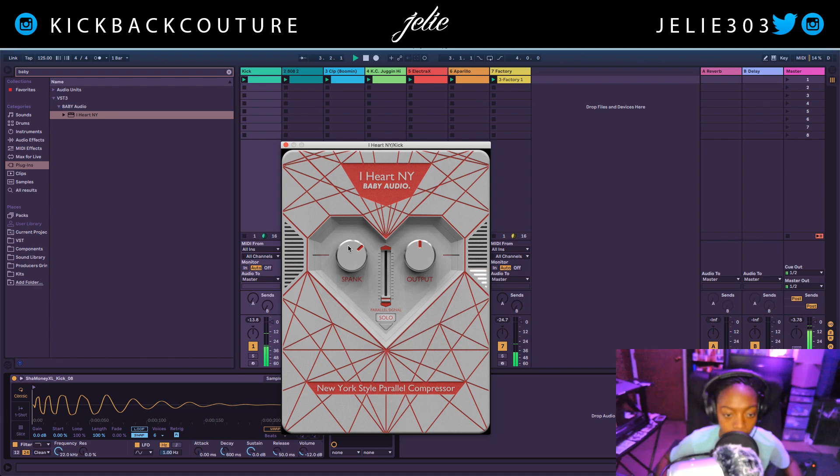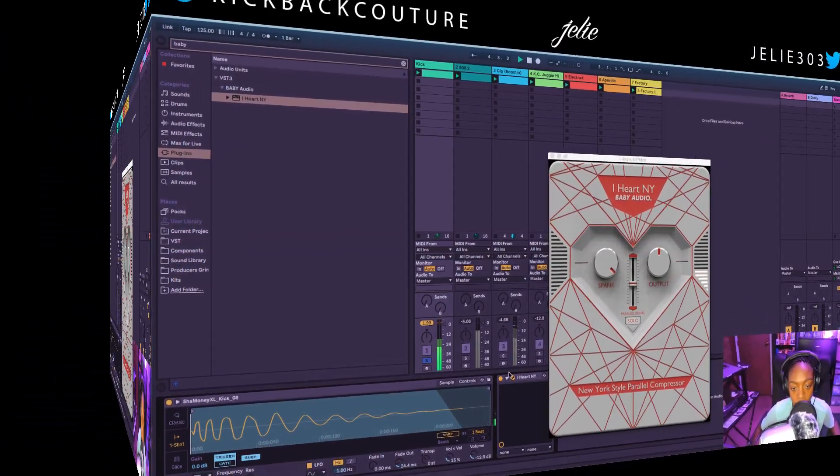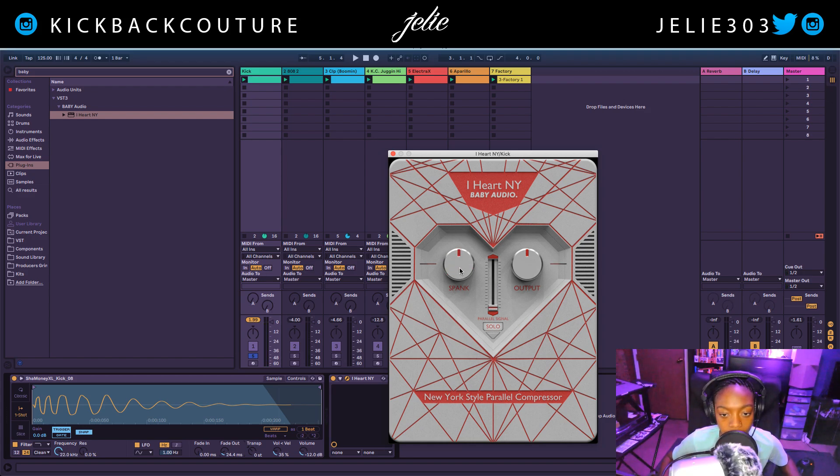I'm going to turn this bank up, and in order to hear what's going on I need to raise the level of the parallel signal. Let's go drastic. In addition to this spank parallel signal fader, we also have the output and the solo. I'm hearing a slight click at the end of my sample so I'm going to fade it out — much better. Let's get this slightly up to the red mark. I don't want it to be too heavy for this style. Let's start to mix it in.